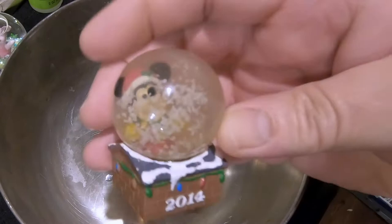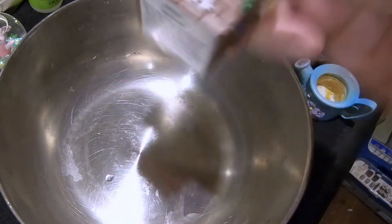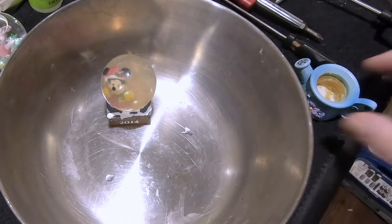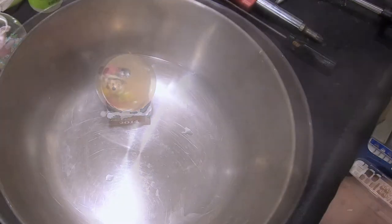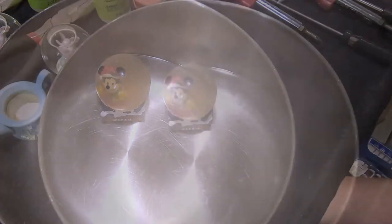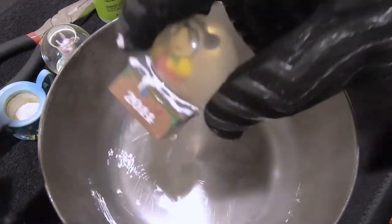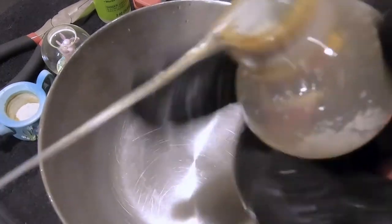We found this Mickey Mouse globe which — because we've had several of these — I'm pretty confident is put together with hot glue. We're going to put some boiling water in this and see if we can separate it. Most globes are put together with hot glue, but not all of them. Allie put the boiling water in to the top of the base. After five minutes in the boiling water, it just came apart — exactly what we expected.